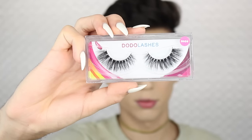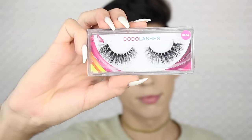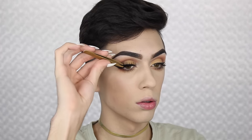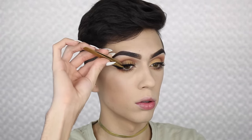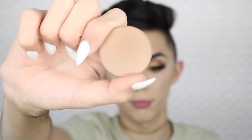Now I'm going to be taking my favorite lashes right now, which are Dodo Lashes in the style D309. You guys can use my code beatbydavid to save some money on their website — their lashes range from five dollars to twelve dollars and they are all so pretty.